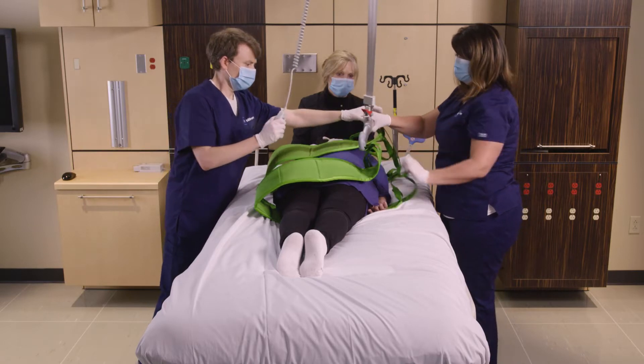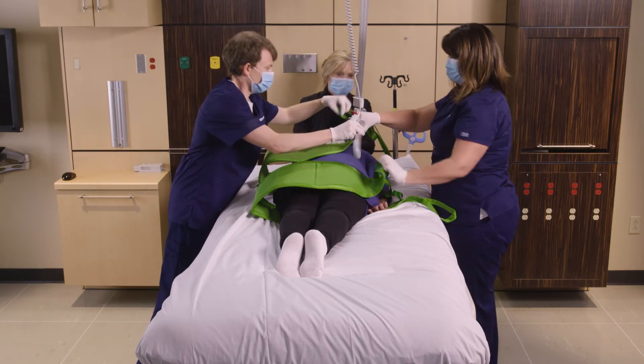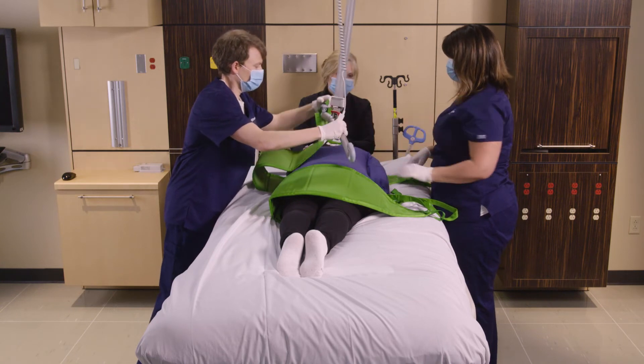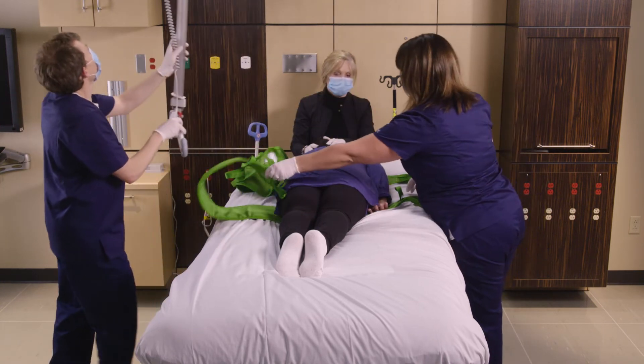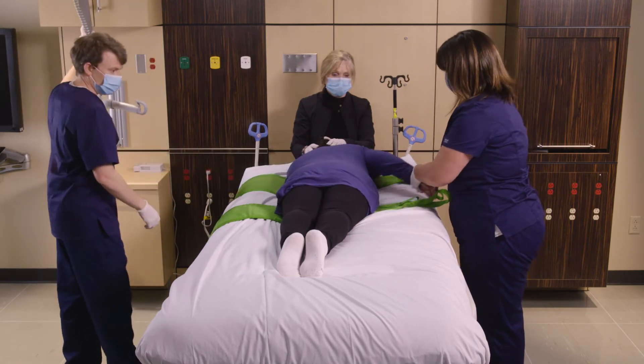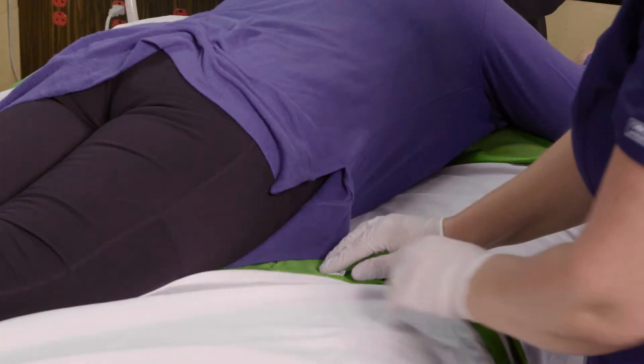We're then going to disconnect the loops of the straps, and then we'll simply remove the multi-straps and position the patient's limbs.